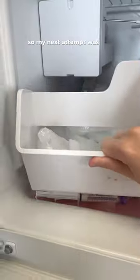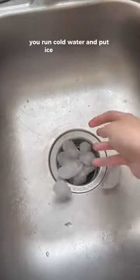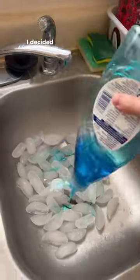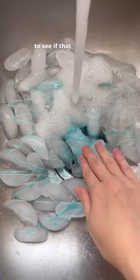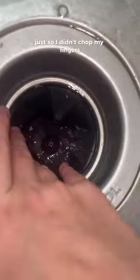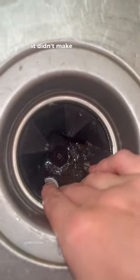My next attempt was the ice trick. Basically you run cold water and put ice down in there with the garbage disposal on and it's supposed to clean it. I decided to add a little bit of Dawn dish soap to see if that would help. I had to push the ice down just a little bit and went to get a small spatula to help so I didn't chop my fingers off, but as you can see here it didn't make a difference.